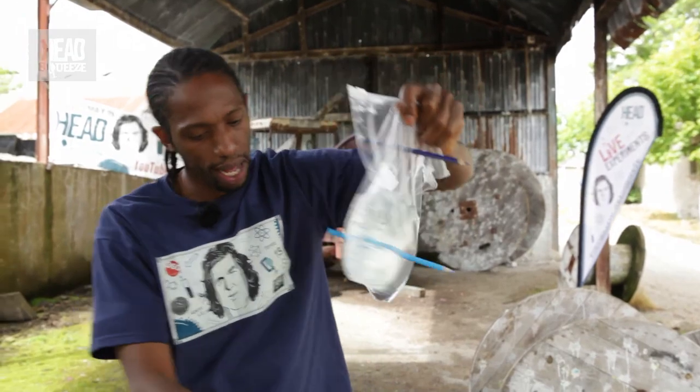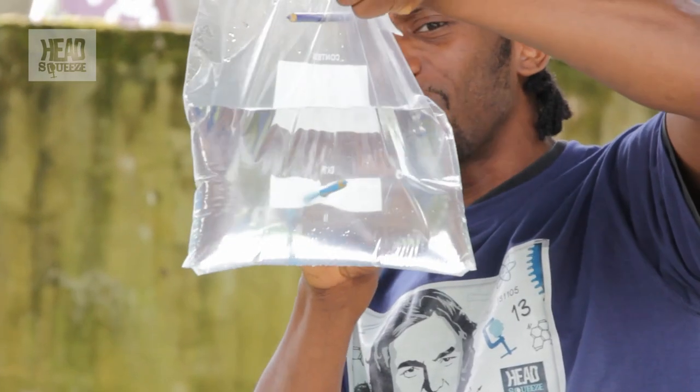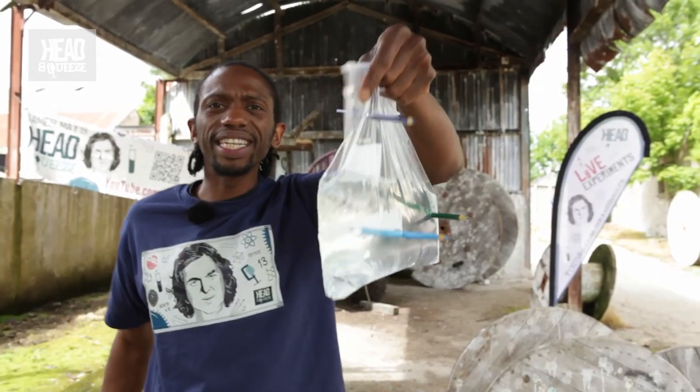You're not impressed? Okay, so let's do it again. Now the thing is, you'd expect the water to come out, wouldn't you? But it hasn't. Now the question is, why is that?